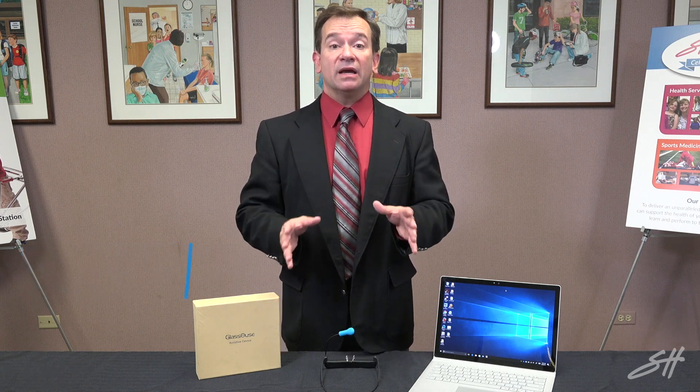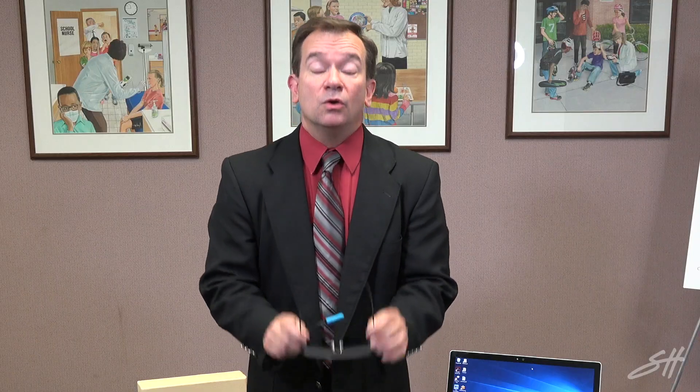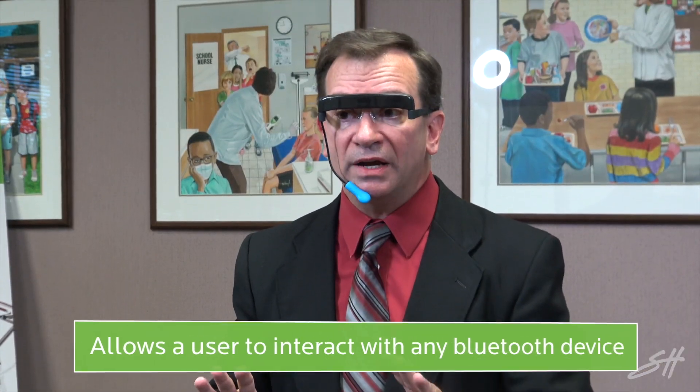Hello and welcome to SchoolHealth Presents product presentations. I'm Dr. Ray Hype and I'll be focusing on the Glassuse today in this video. The Glassuse is a device that allows a user to actually interact with any Bluetooth device without needing to use their hands at all.